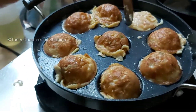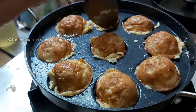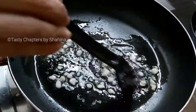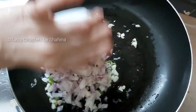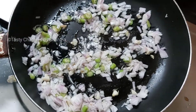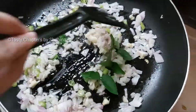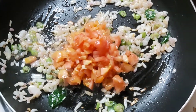Put it in the pan. Add a small piece of rice, add white rice.